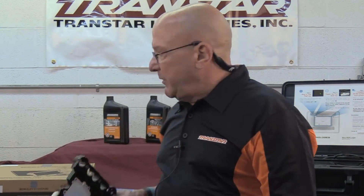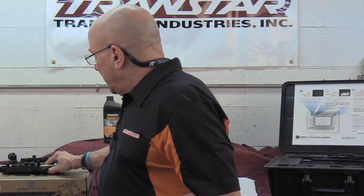Happy programming. Keep Mercedes work in your shop, not at the dealer, because anytime you send them to a dealer, they become the dealer's customer. Let's keep them in your lap. Thank you, and Transtar thanks you for your business.